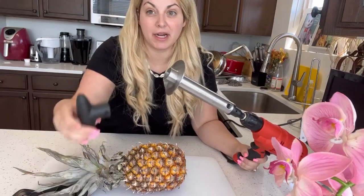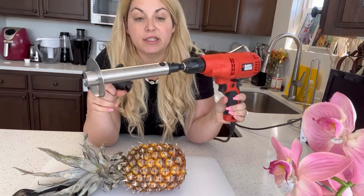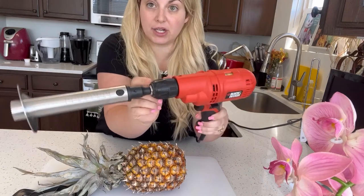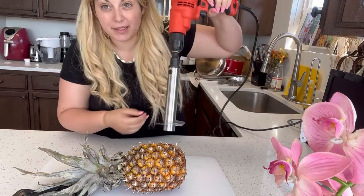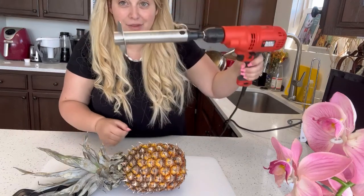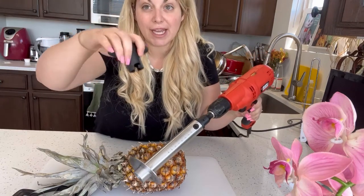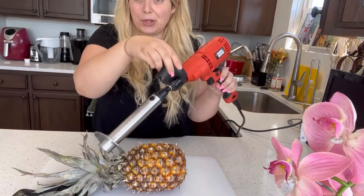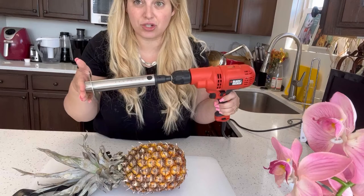Today I'm going to be showing you this awesome Nunes Pineapple Core. It is drill-friendly and you can connect it right onto your drill. You're going to put it into the drill head and this is going to help you drill out the inside of the pineapple core. If you don't have a drill, it does come with a manual attachment that you can use, but I'm going to show you the drill method.